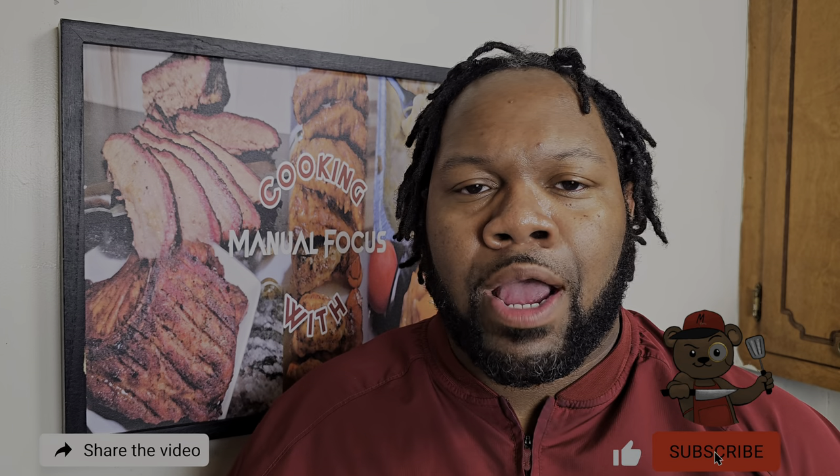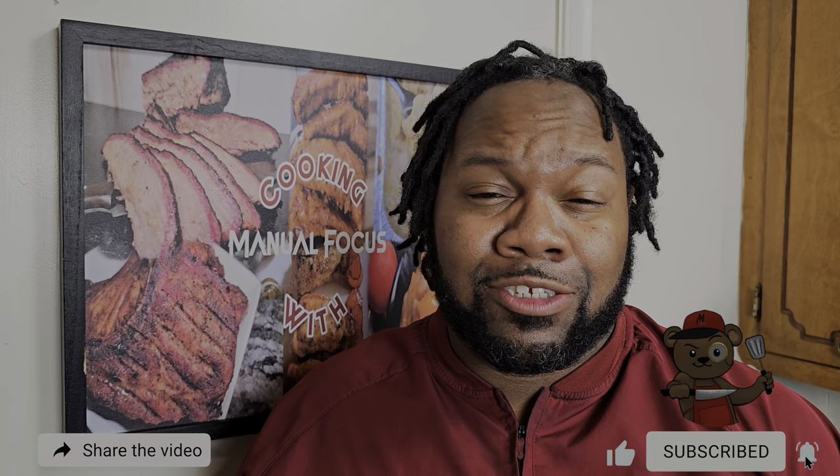That is absolutely delicious — going back in for another bite. Look at that cheese, yes sir! If you're new to my channel and found value in this content, go ahead and smash that subscribe button and turn on the bell for notifications. Don't forget to like and share with your friends and family. For the focus fam that's been rolling with me for a while — you already know — I'm about to smash into this hamburger helper lasagna and roll out. Peace!